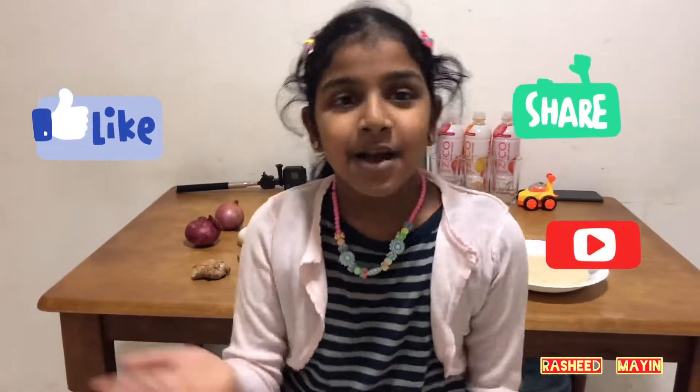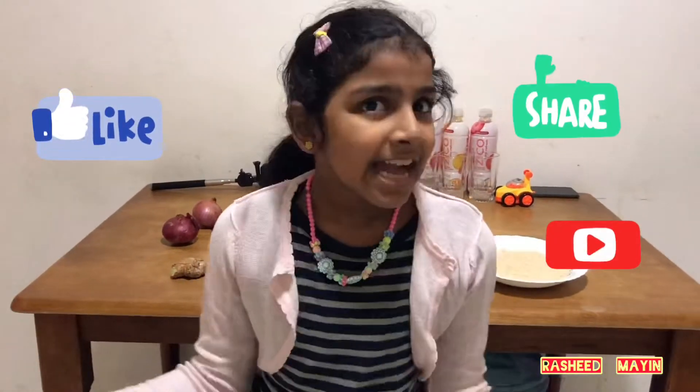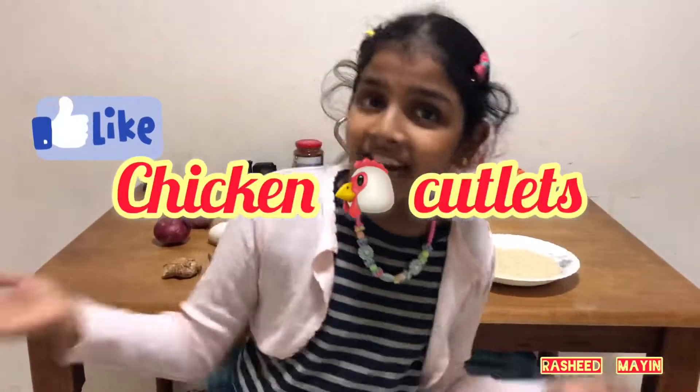Hello, what's up guys? Welcome back to our channel. I am making chicken cutlet. Let's move on to the video.